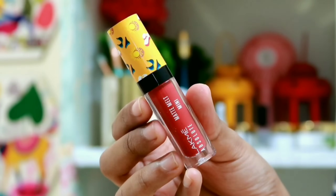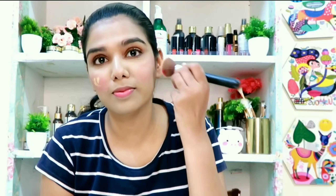This is a matte liquid lip color. I use a mini lipstick to create a makeup blush effect. I am using a regular blush as well. Keep your blush applied. I use a long-lasting lipstick.